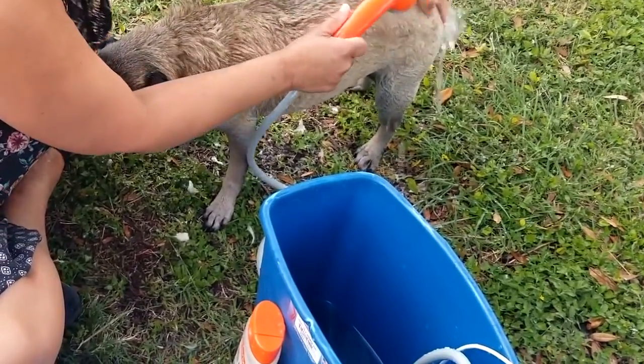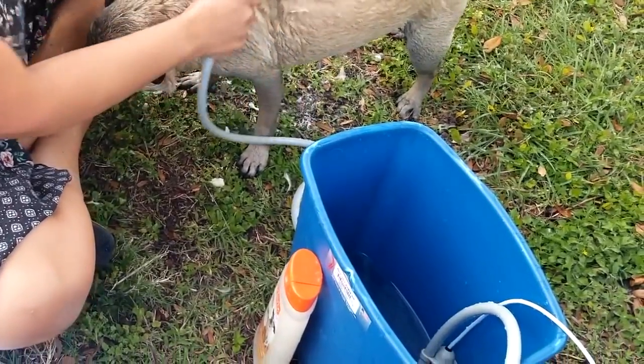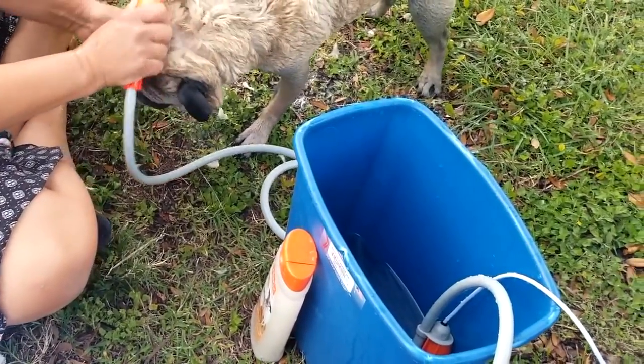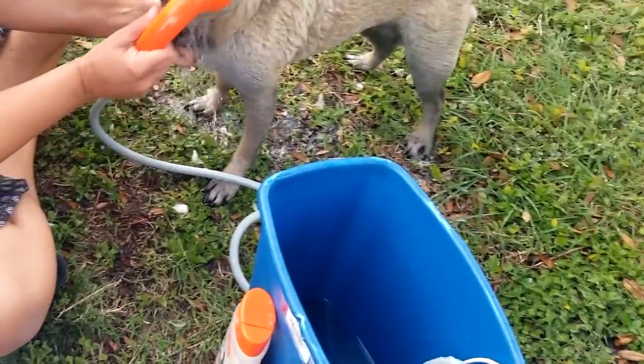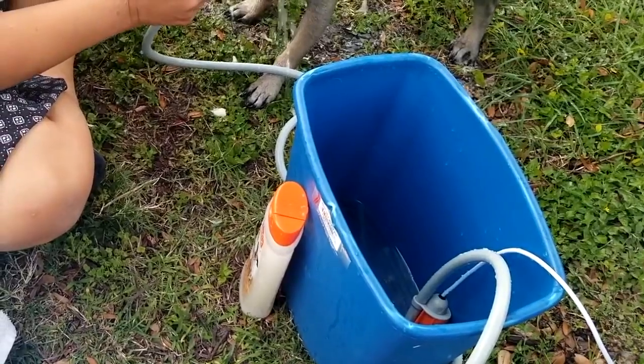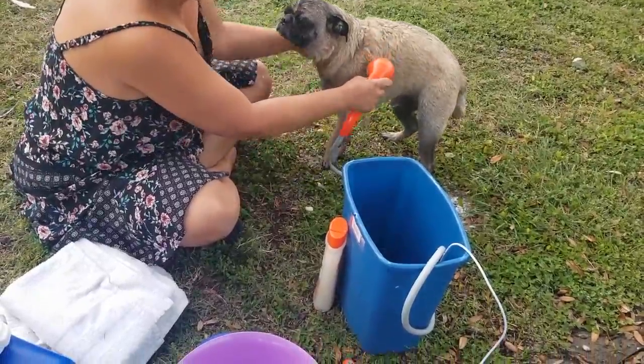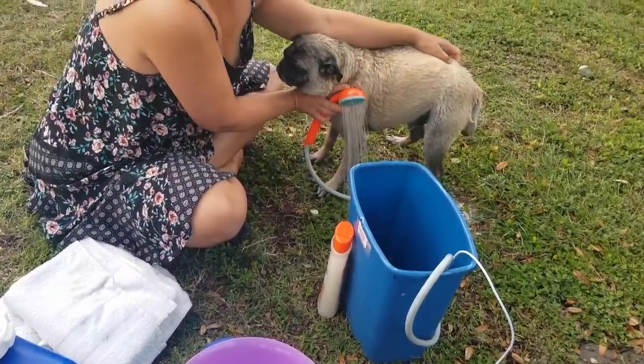Someone says he's almost done, but he's still full of soap. We have water here, but what we're doing is mixing it with the cold water and it's getting very warm — really warm water. It's just a little cooler than what we would use, but you can see how much Banjo loves his bath.